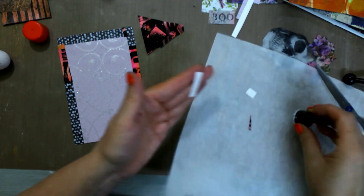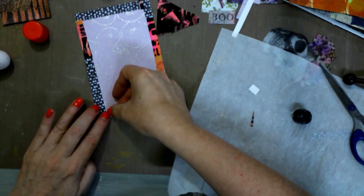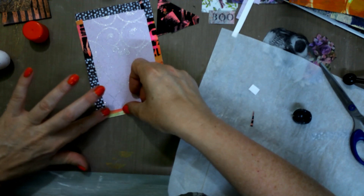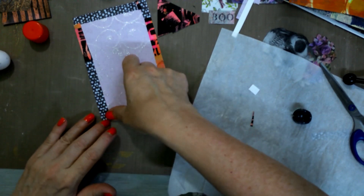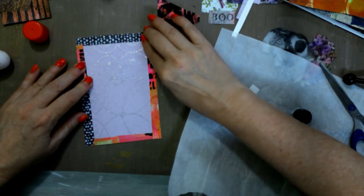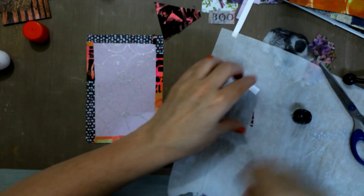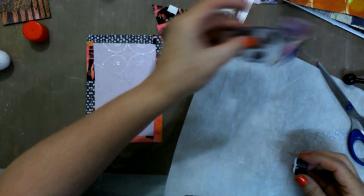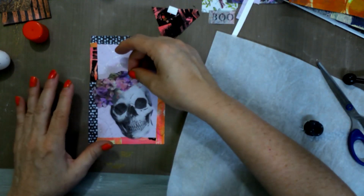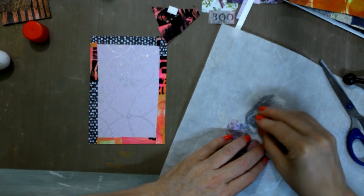We're almost done — really, this is super fast. Make sure everything is pushed down really well. Now the next thing I want to do is glue this skull on, and I'm going to make it come at an angle.